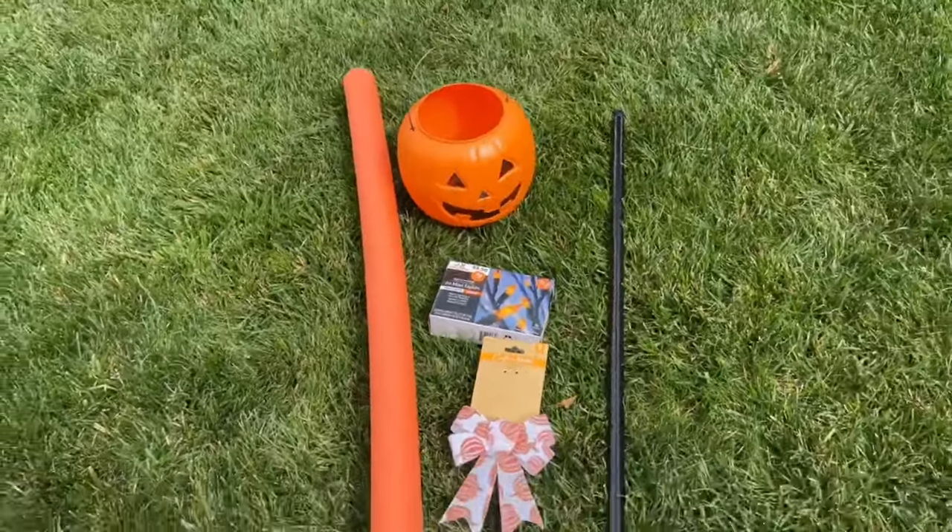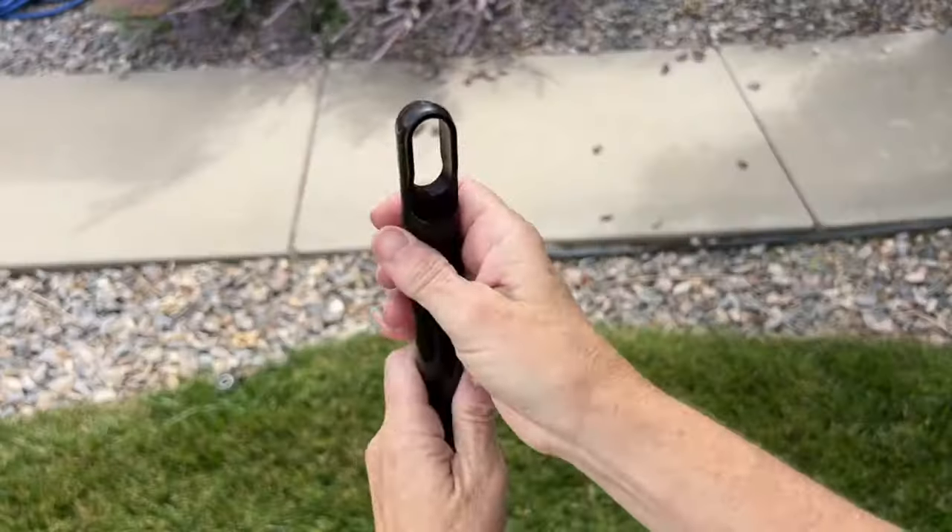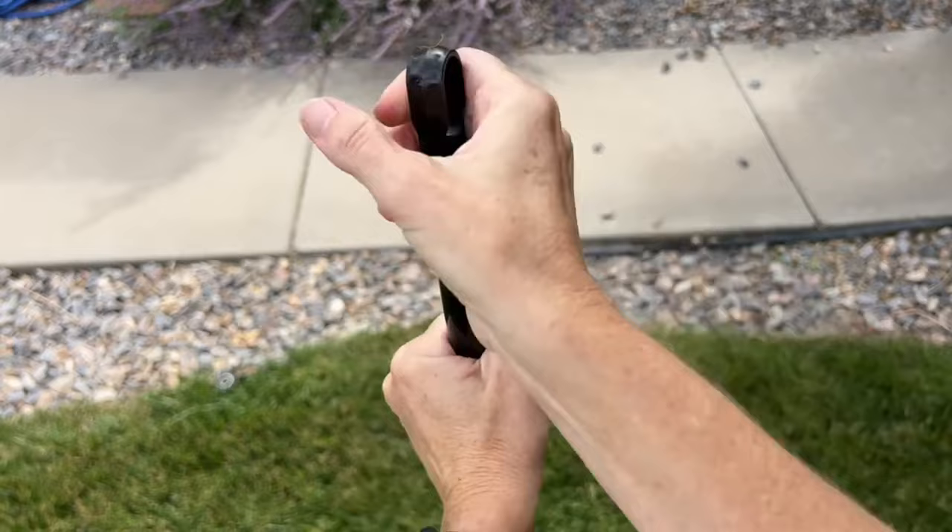To start this project you're going to need a pool noodle, a pumpkin bucket, a broom handle, some lights, and a bow.